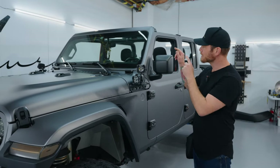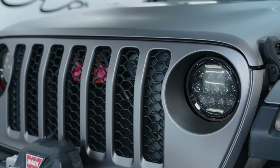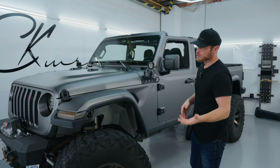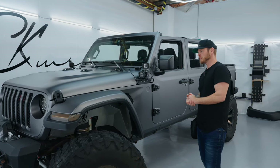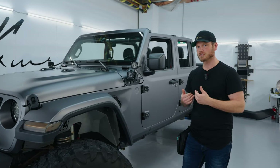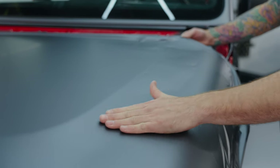The Jeep isn't quite complete yet — I didn't do the other two doors on the other side — but I wanted to finish up and show you a full view of what this film and finish looks like. The grill is the hardest part actually. My experience with this film was amazing — it exceeded every expectation I had for installing a film that's six and a half mil thick.